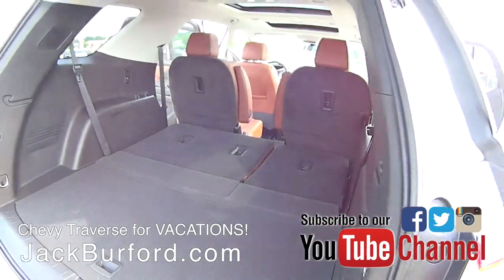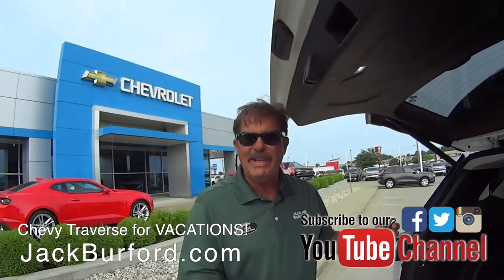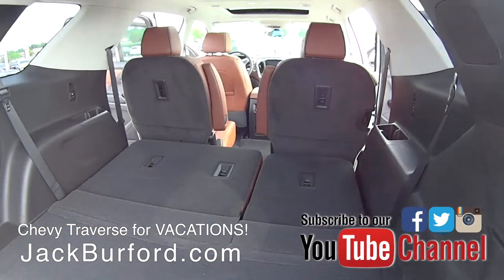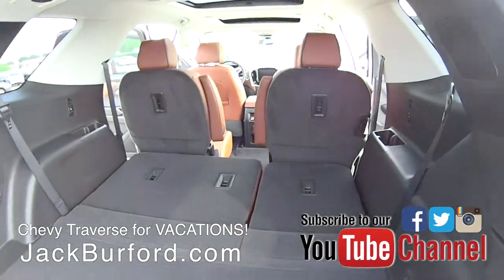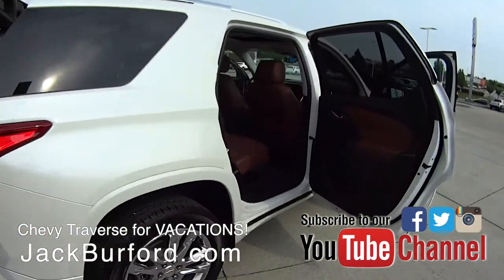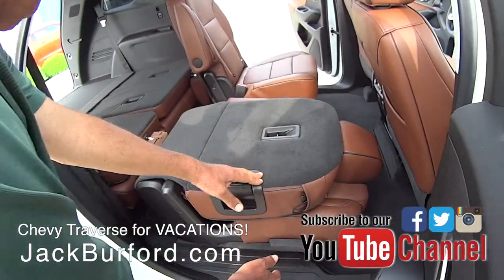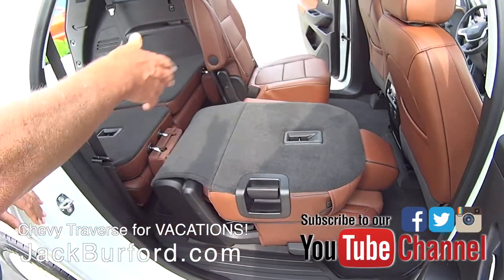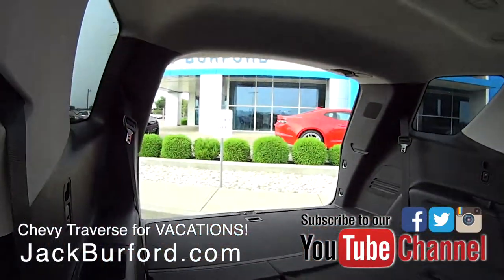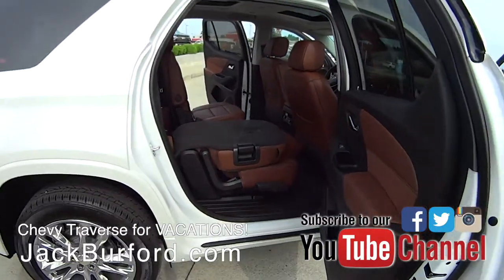How many square feet? With both rows down in the back, almost a hundred cubic feet of storage space. It's a lot. Let's walk around here and I'll show you. With that down, you could put a surfboard in there. Look at all that room — or people! Great on vacation.